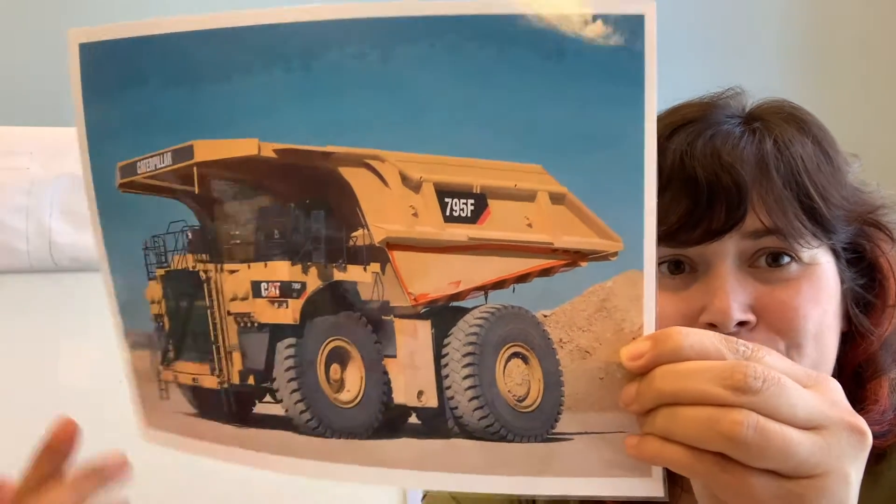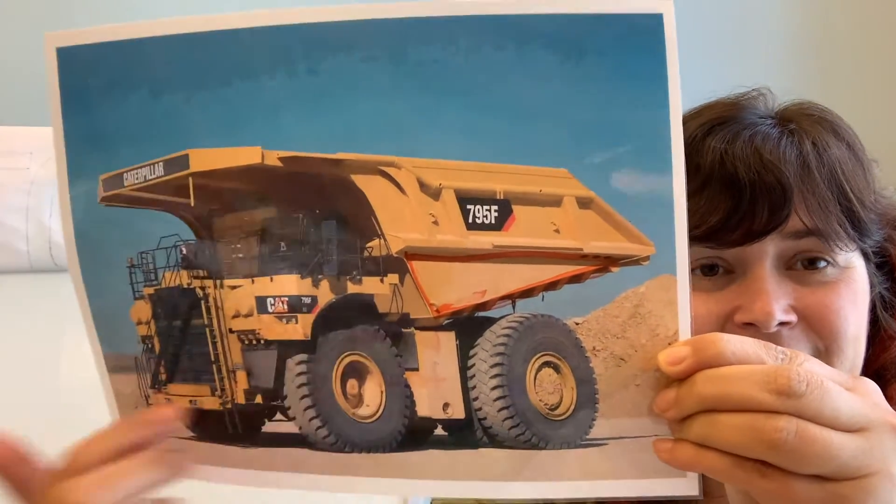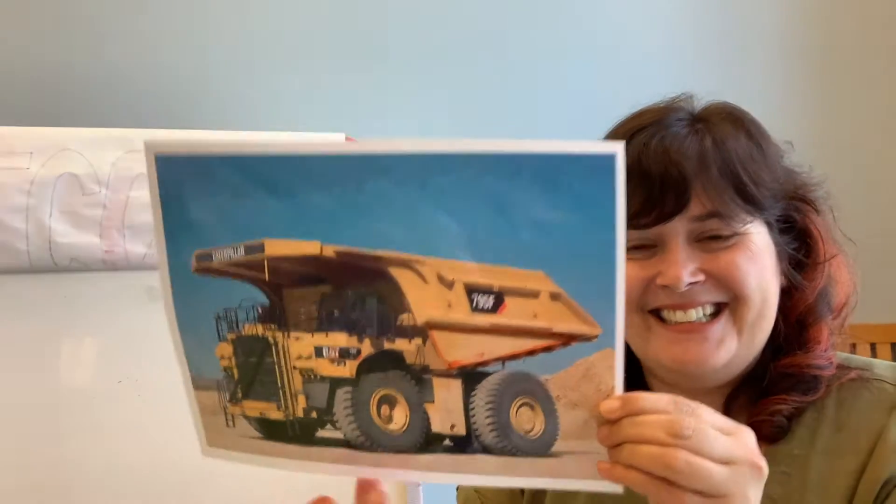What other shapes do you see on this dump truck? Do you see some circles? Yes!